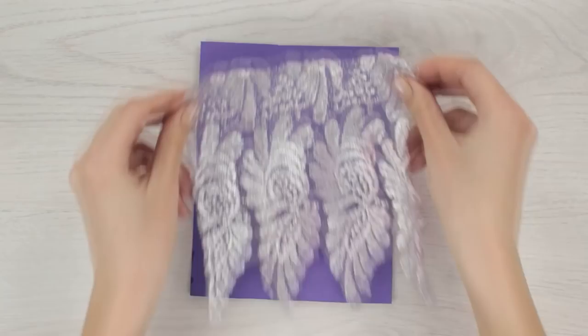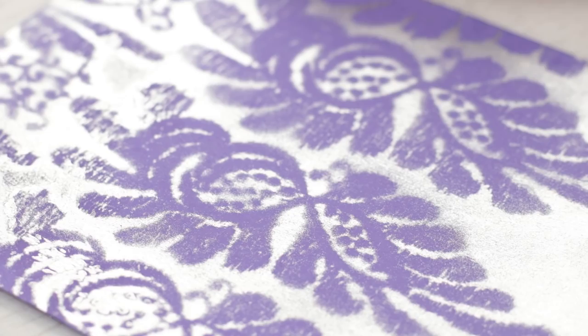We can create a cool open work pattern with the help of a piece of lace. Press the lace against a sheet of paper and spray some paint over it. You could use this lace aerographie to make some greeting cards or pieces of decor. It looks exquisite!